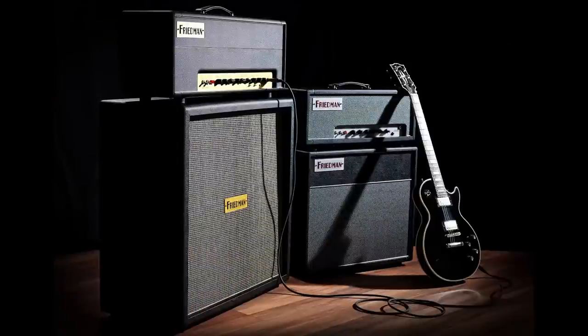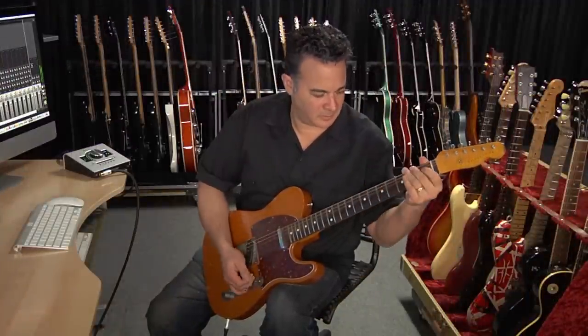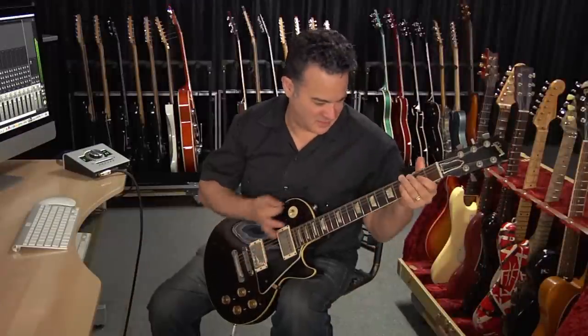Hi, I'm Doug and on behalf of Brainworks, it's my pleasure to introduce the Friedman Amp Collection. These plugins give guitarists, engineers and producers access to the iconic tones that have made Friedman Amp one of the go-to brands for a ton of the top players on the planet. The BE-100 plugin faithfully captures the massive range of clean, classic rock, and hot-rodded tones that have made the BE-100 amplifier the flagship of the Friedman line.